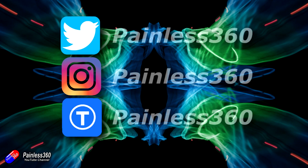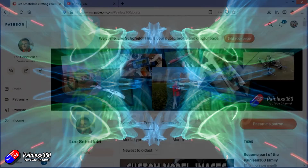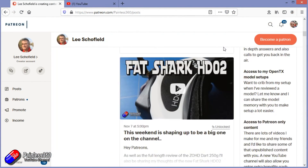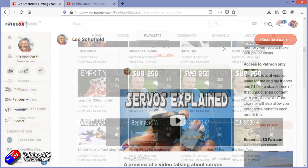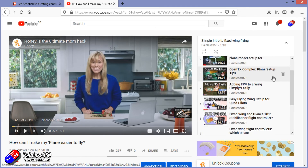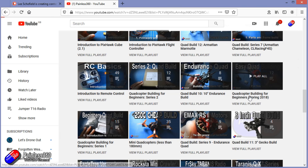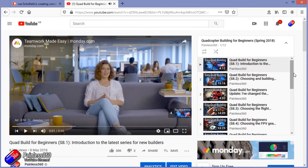Thank you for watching right to the very end. If you want to find out what I'm currently working on, you can follow me on social media by searching for Painless360 in the usual places. If you'd like to become part of the inner circle, you can become a Patreon — details are in the description and you get lots of additional benefits. Check out the playlist section on the channel too. I organise all my videos into playlists called something like 'Introduction to' or 'For Beginners', with content starting from simple principles and teaching you everything you need to know.